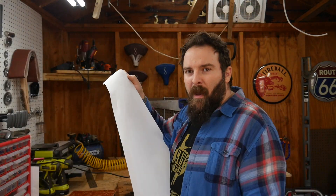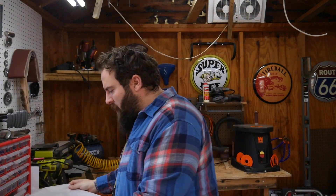First steps first — I want to get the pick guard going. To do that I'm using parchment paper because I don't have any tracing paper. Oh yeah, that's going to work perfect.